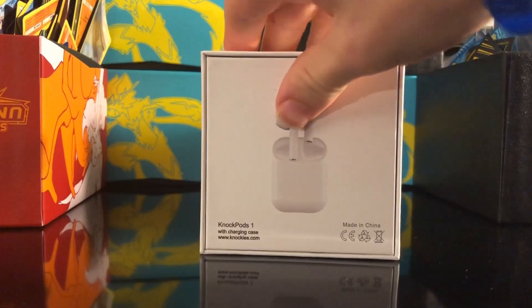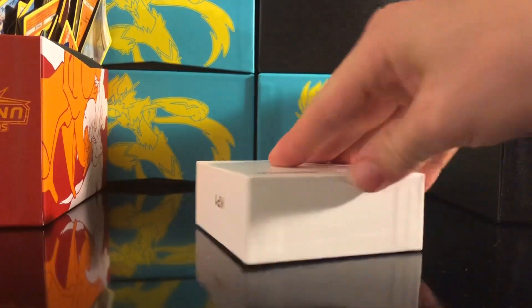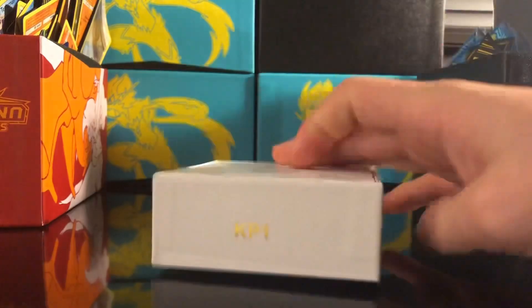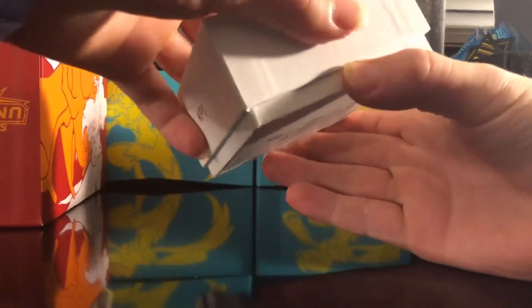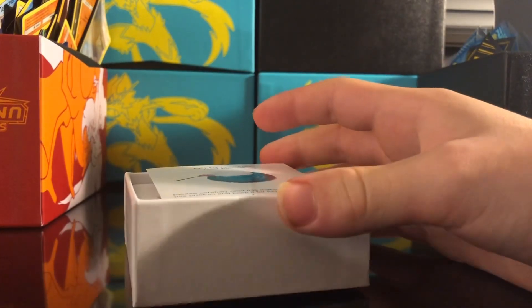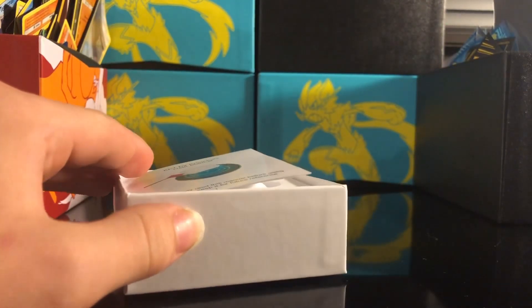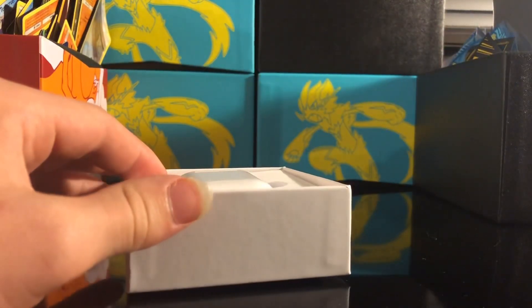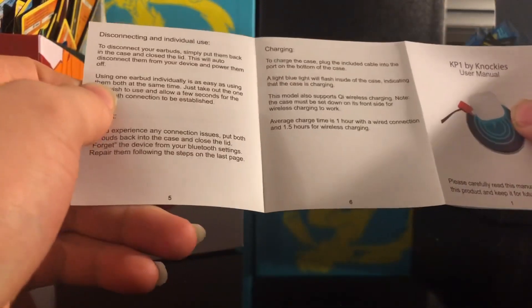The box has a picture of the pods in the case and a picture of just the pods on the side. It says KP1, nothing on the back, KP1 flipped over and nothing. If this video does well, they said they might send me stuff for free, so please smash the like button. We got our manual — it's in English, thank God.